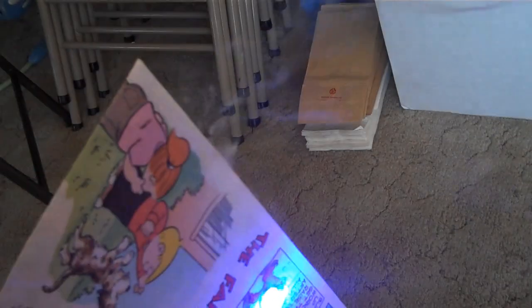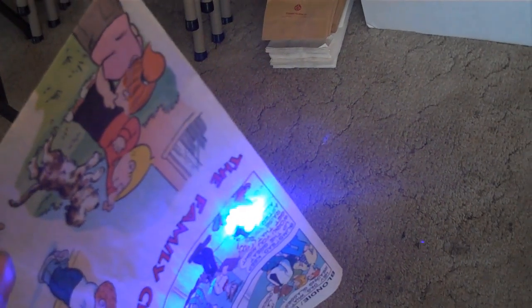From about three feet away, I can do this to newspapers. Right there — already smoking. This is more powerful than the stock batteries. I was not able to do this before. The newspaper — yeah, the guy's got a hole in him.